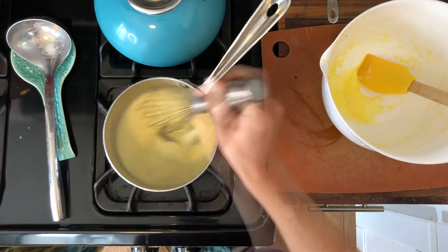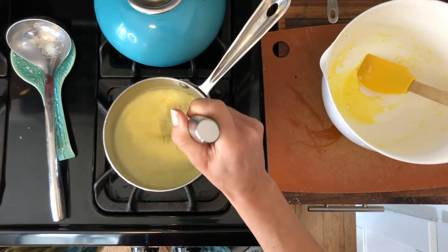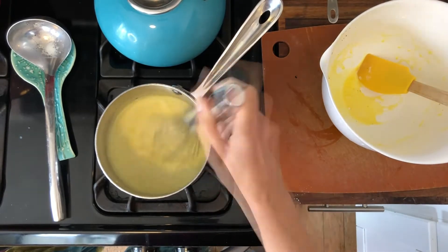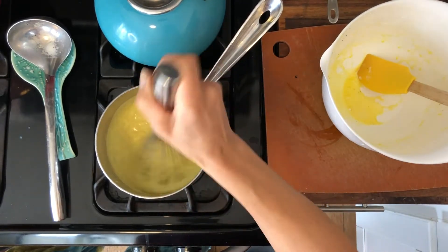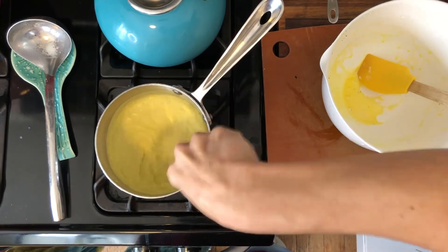We turn this mixture on medium heat. I'm going to continue mixing for about three minutes. I can already feel it thickening. It looks clumpy, which is freaking me out. It's supposed to be — at least that's what's happening.